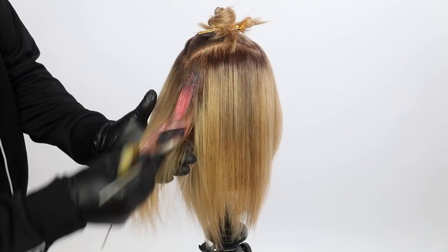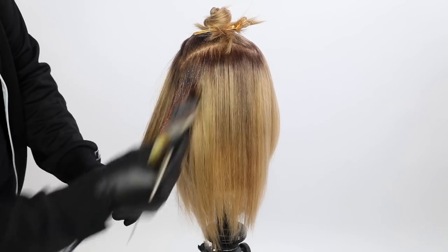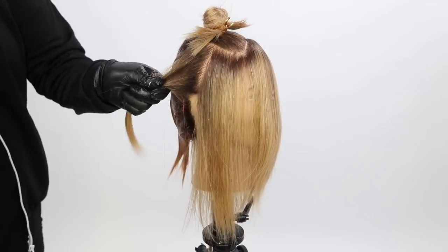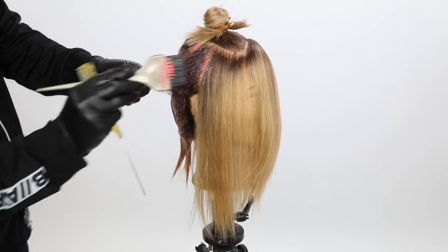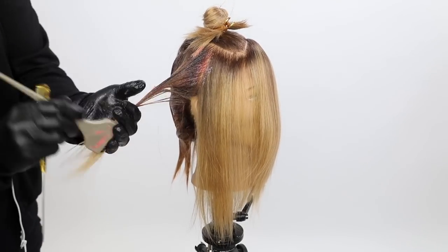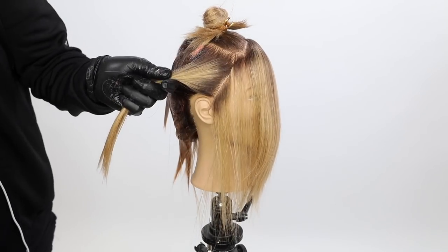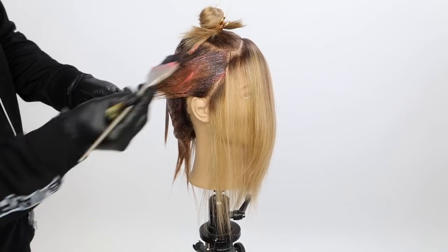It's great for a client that's looking for something fun, something new. If you needed to paint that root on because they have gray hair, you could always do that and then paint whatever tone you wanted throughout the ends. I always want to make these techniques salon-friendly, but because there's already a root and there isn't gray in this situation, I'm just going to paint the peach all the way through.